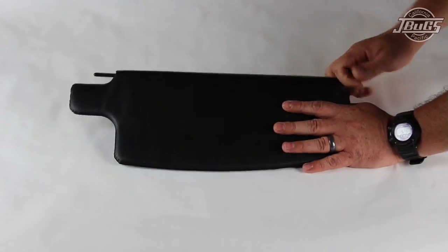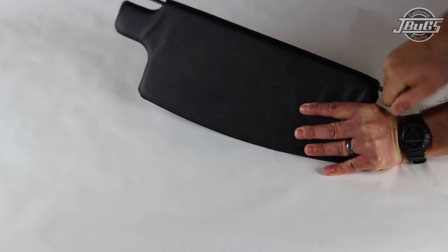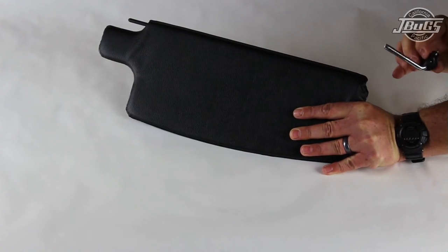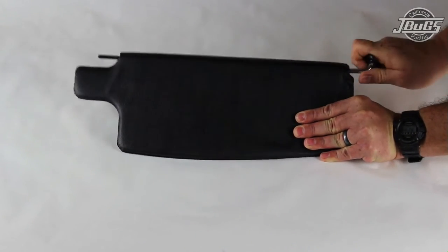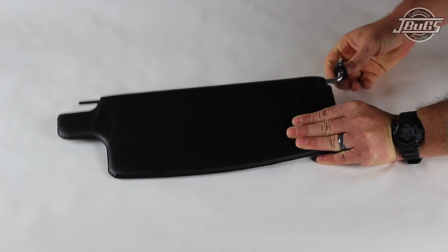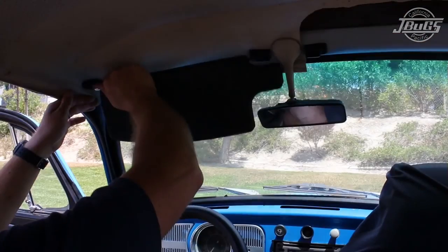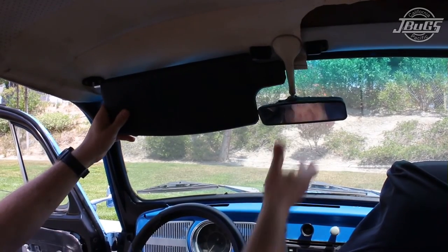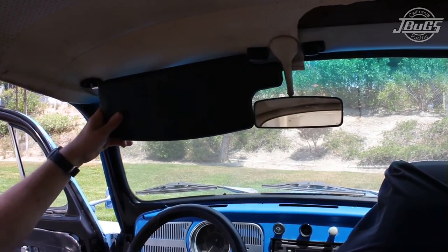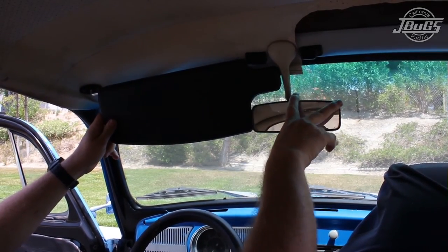Out of the box, the metal mounting rods for the sun visors are pressed all the way in. When you install a sun visor, the post may not necessarily meet up with the clip. You can twist the metal rod away from the sun visor completely until it comes out — it's not a big issue if it does, just press it back in. Twist it out until that clip and the visor line up. And there you can see the reason for the short cutout versus the long cutout: short side, long side.